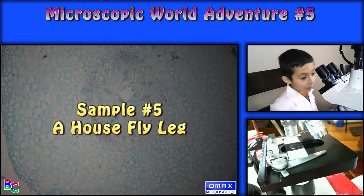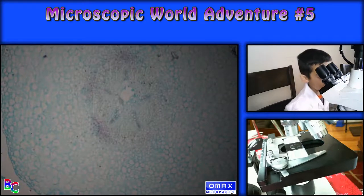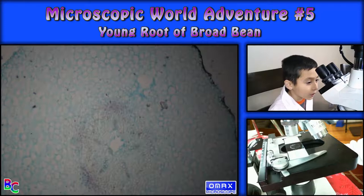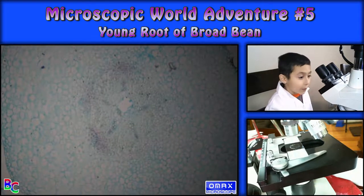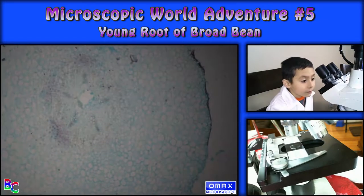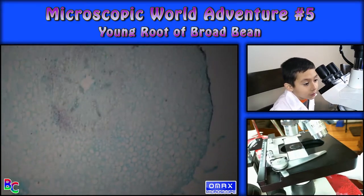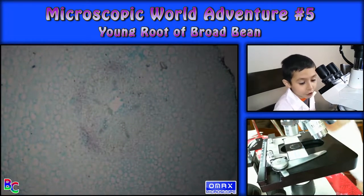I have no idea how these look except for young root of broad bean because it's already on. So this is young roots of broad bean. It has like this black line — I don't know why — and lots of texture.